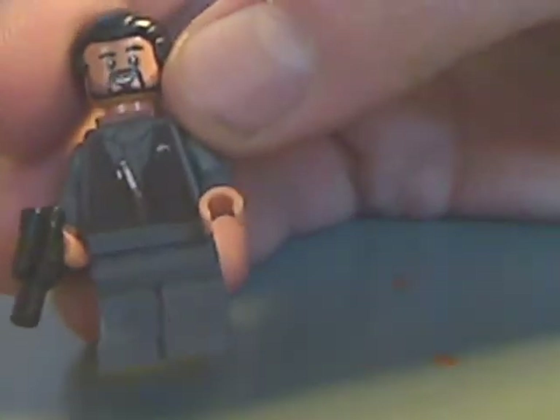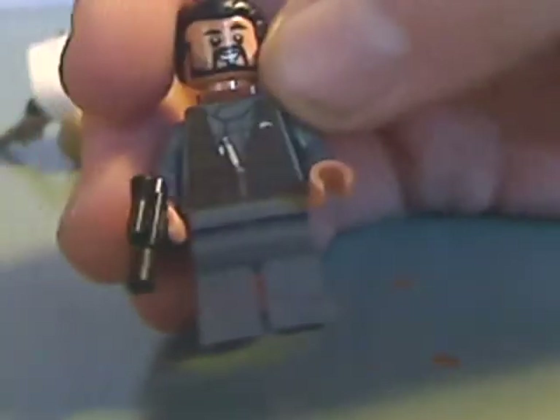And then, Bodhi Rook. Some nice torso printing — vest and everything — and a nice face printing. Not gonna bother with the backpack, but it's quite a nice build, and a little bit of back printing, and a double-sided face with goggles and stuff.